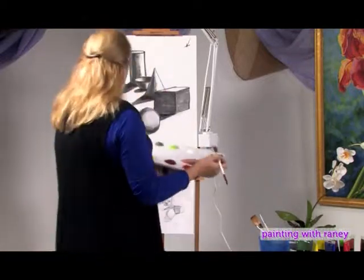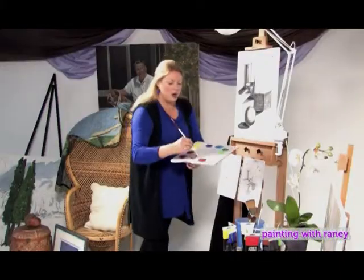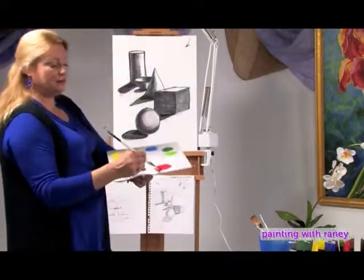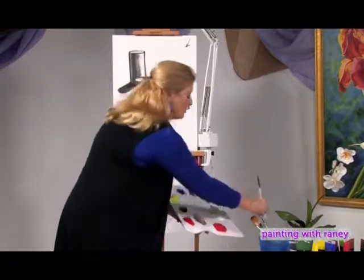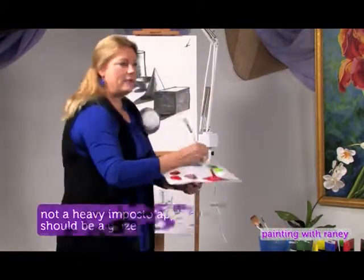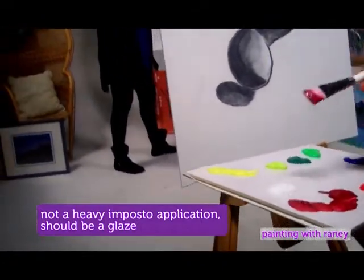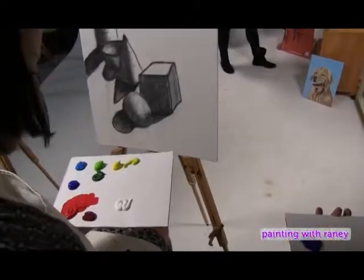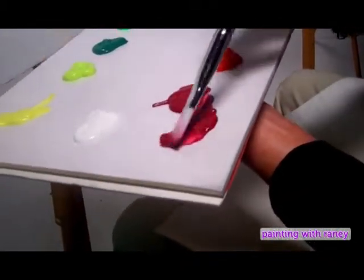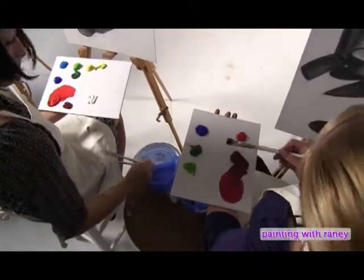Whatever color you decide to use — say, Cadmium Red for the sphere — pull aside some of that color, dip into your water, and mix a very, very thin mixture of paint. Keep adding water until you can almost see the palette underneath it. You want it to be a glaze. This is not a heavy impasto application — this is a glaze. These are technical terms that are very useful, so you can look them up. We want a glaze mixture, not a heavy impasto mixture.